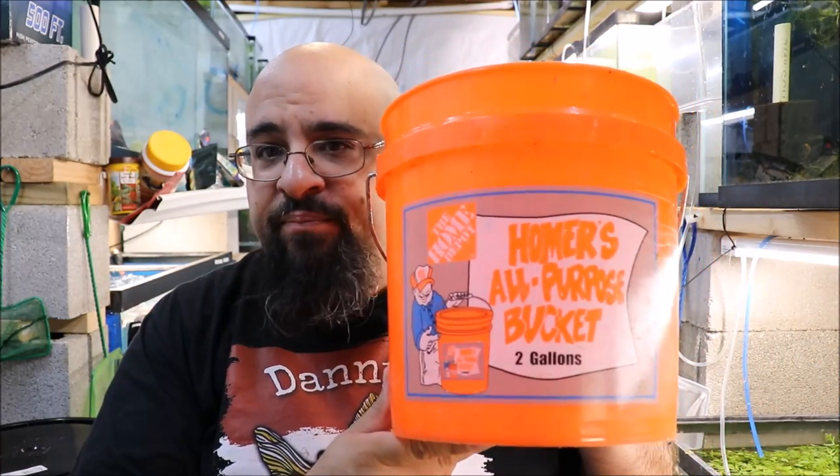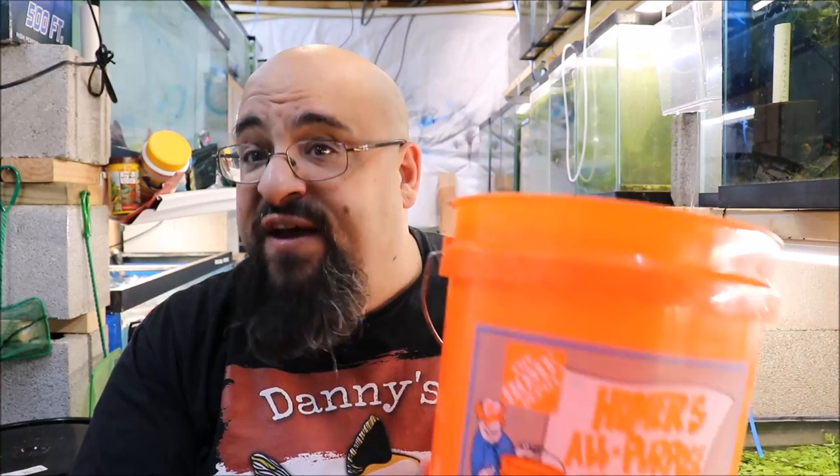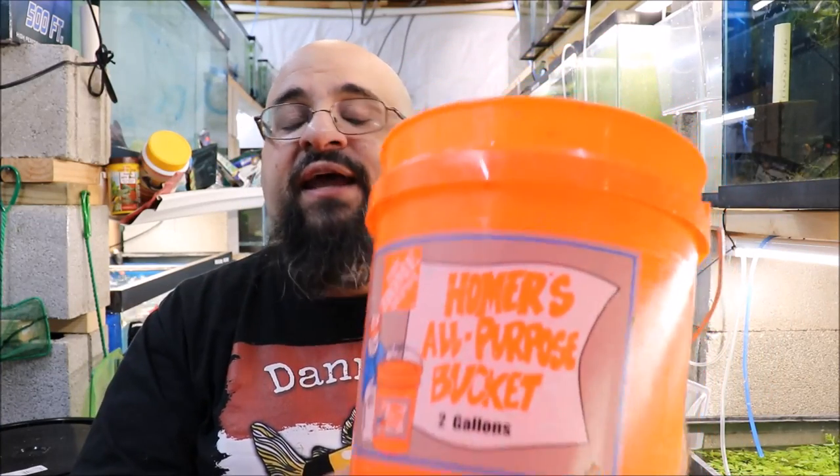Hey fishy folks, welcome to the day after Monday tip number two. Today the tip is a small Home Depot bucket. This is a two gallon bucket, a little more than half the size of a five gallon bucket. This bucket is $1.48 at Home Depot, they're always in stock, and I like to use them in the fish room instead of a five gallon bucket.